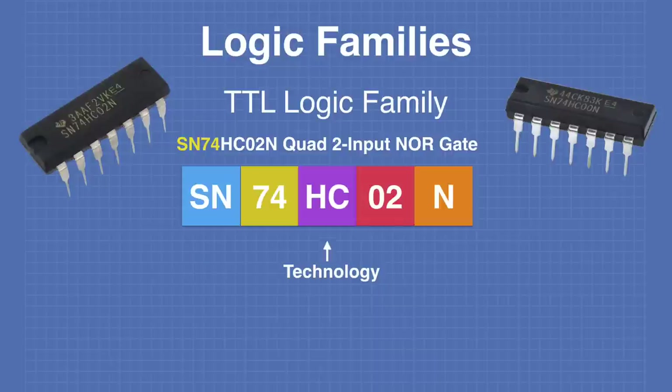Here is how you read a TTL logic chip part number. The first two characters are the manufacturer's prefix. The next two characters determine whether it's a military spec chip (54) or commercial chip (74) — most designs use 74-type chips. The next two characters define the technology used. The following two or three digits are the part number in the TTL logic family catalog. Finally, the last letter determines the type of package the chip is constructed in.